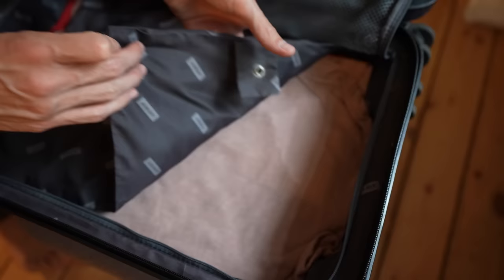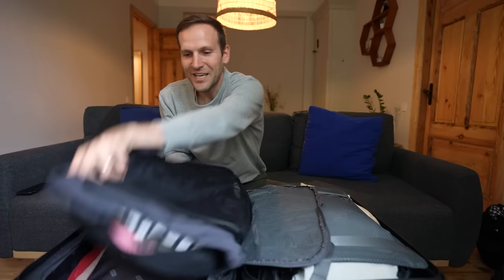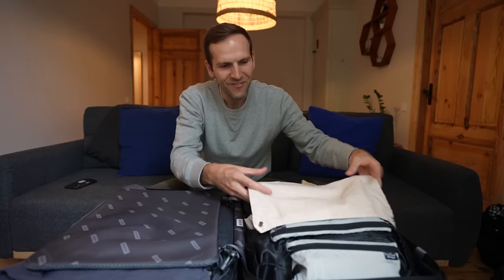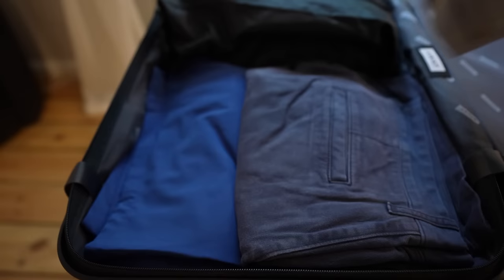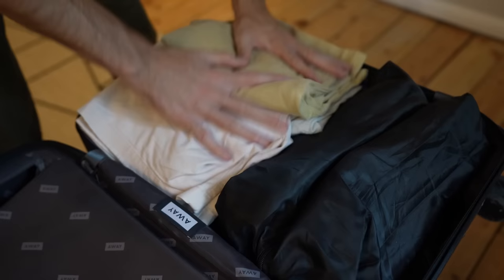Boxer briefs and socks go in their own packing cube. Jordan puts the dirty laundry at the bottom of one side, covers it with the non-breathable side of the packing cube to cleanly separate clean from dirty laundry, all fitting neatly in one side. The other side holds a grocery bag, two pack towels, the duffel bag, six pairs of shorts including swim trunks, four pairs of pants, and two pairs of shoes.